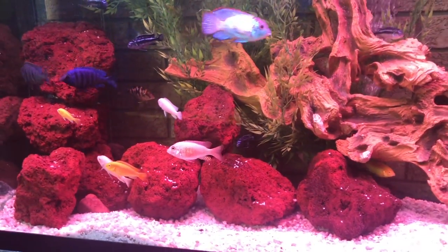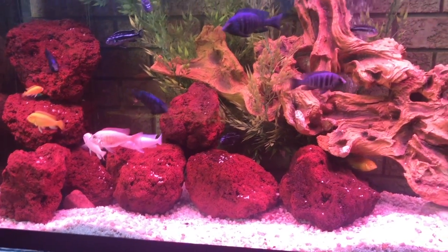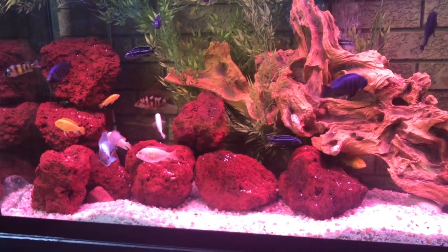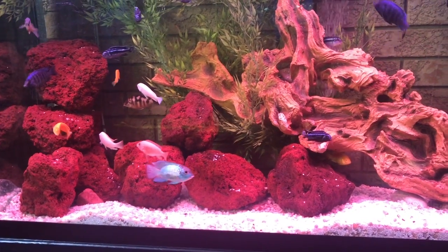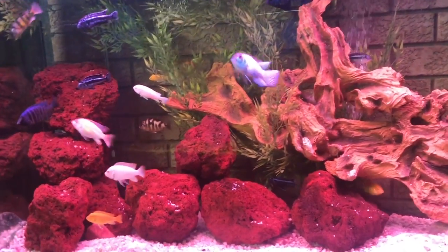I've had these in for four months — well, the tank is only four months old. My nitrates have always been down; I've never worried about nitrates. Bacteria has been good and my ammonia is down.